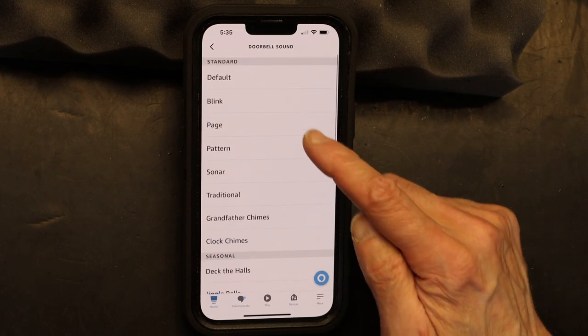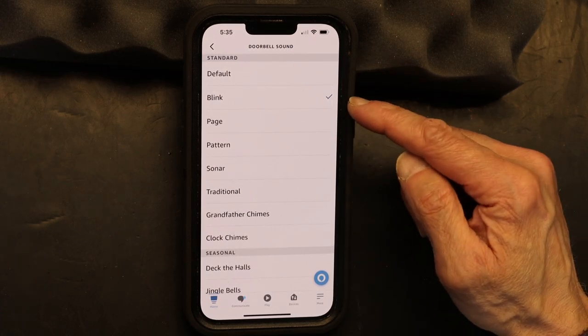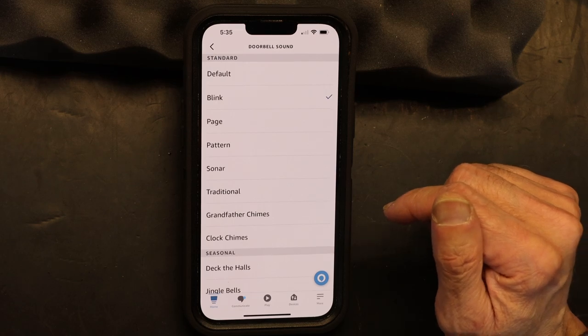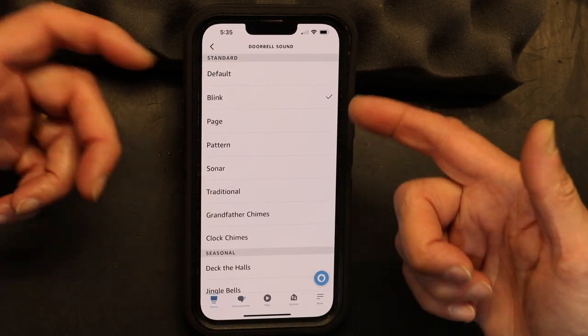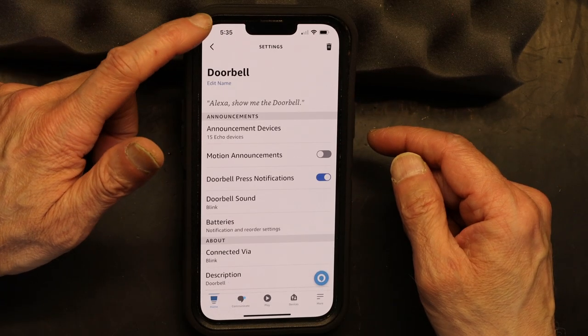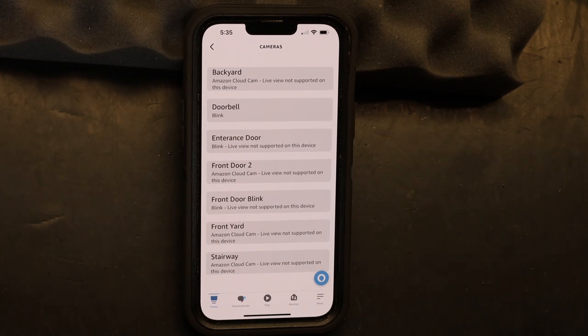I think the one that's short and simple is the one that comes with it — the Blink one. But basically, that's how you change the sound that will be played on your Amazon speaker or any Amazon Echo device. I hope this was educational — please make sure to like, subscribe, and comment if you have any questions.